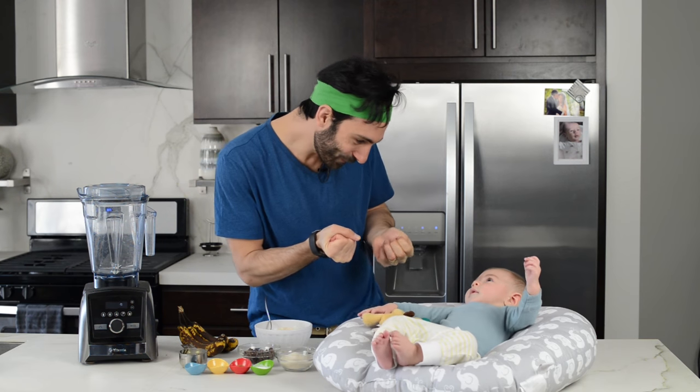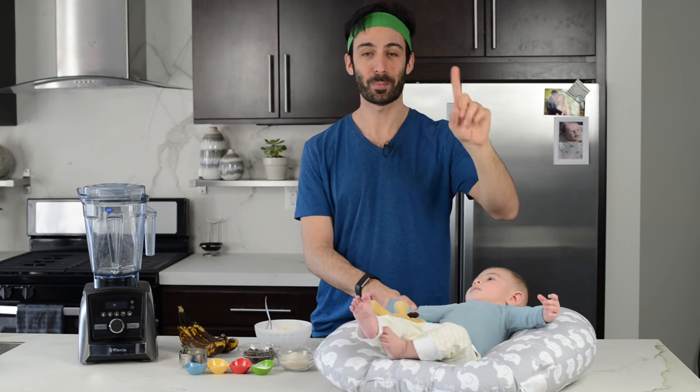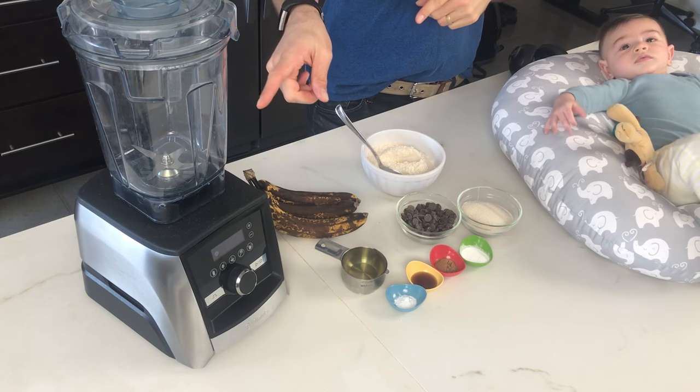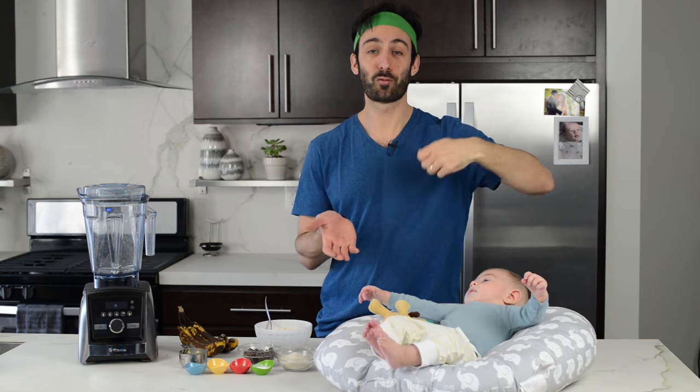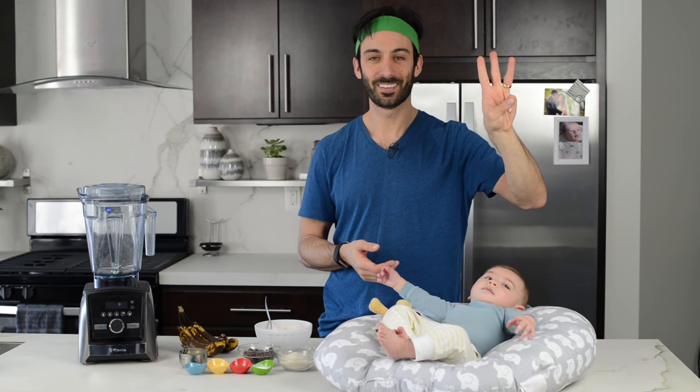So how are we gonna do it? Three steps to make a banana bread. Step number one: blend. Number two: we'll fold. And number three: bake.